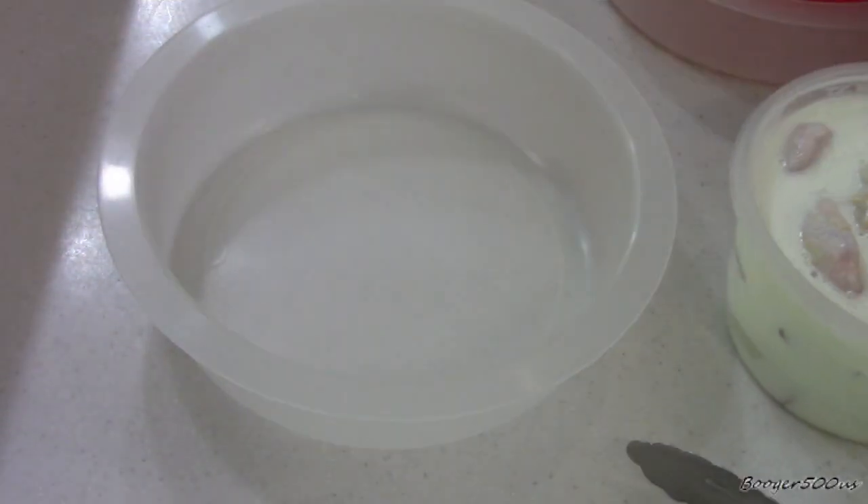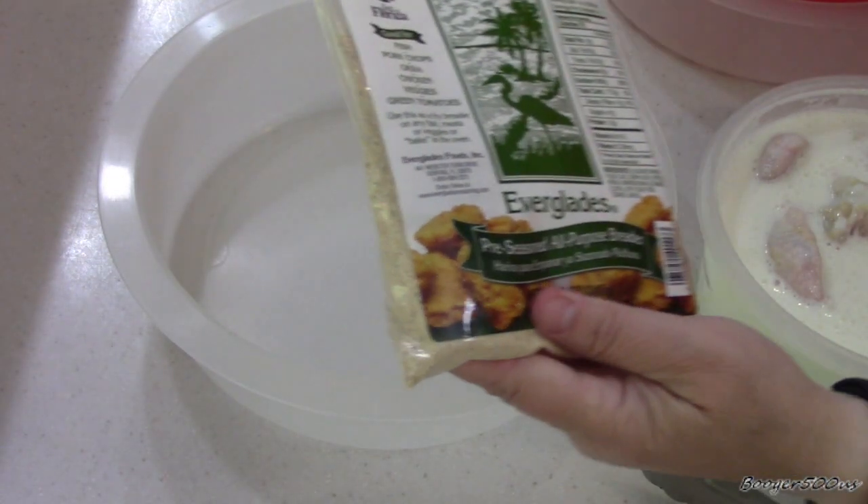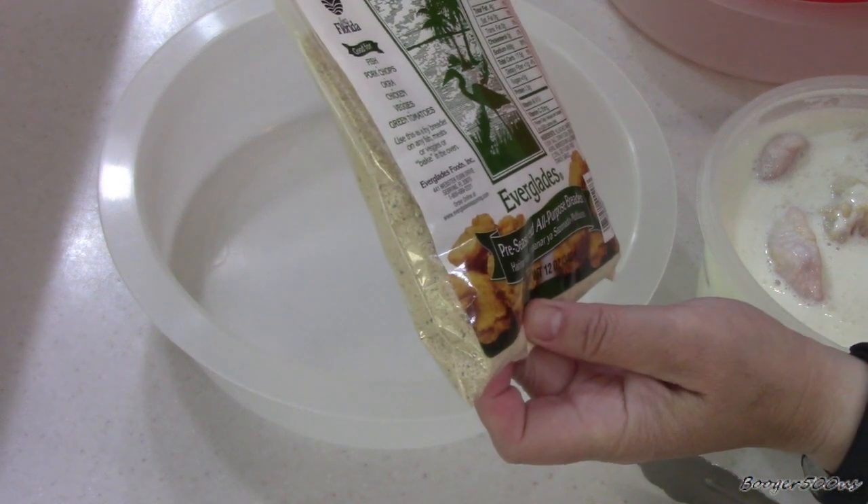Hey guys, welcome to Wednesday Quickie. I'm going to do a review with some wings of this stuff from Everglades.